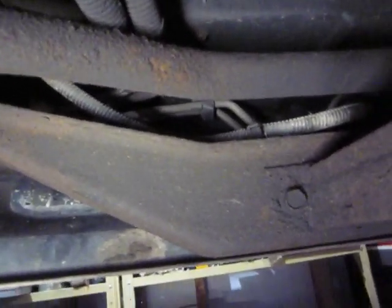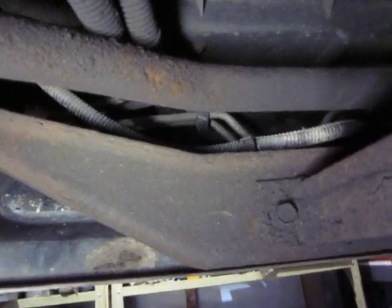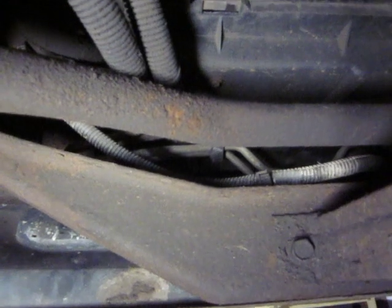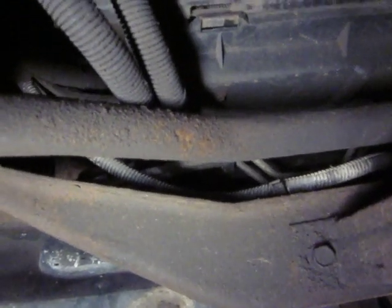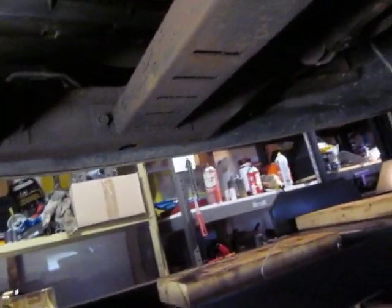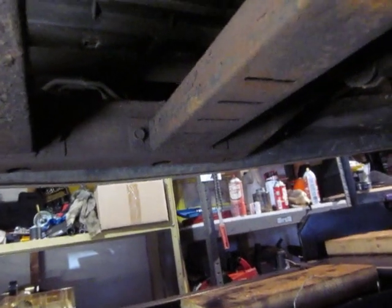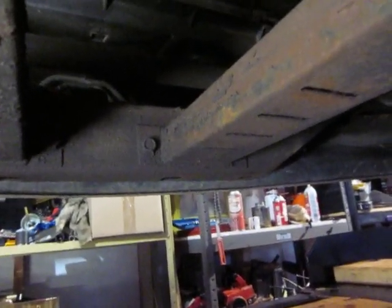The line that went up to the rad — I think I cut it off and blocked it so it wouldn't leak. I think it's the same on the S10 pickups and maybe full-size pickups. I don't think you need the oil cooler unless you're towing heavy stuff.